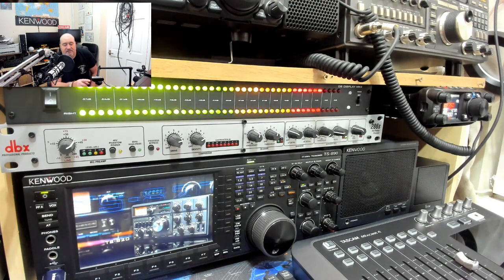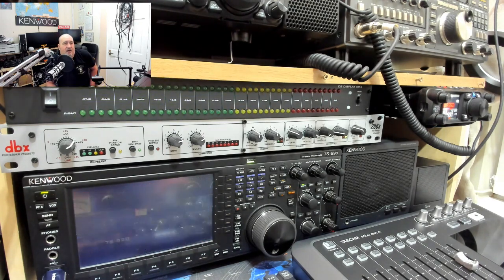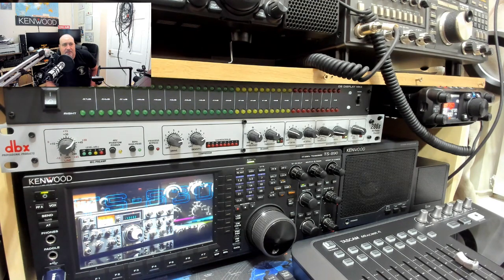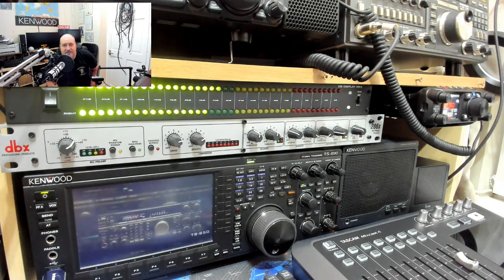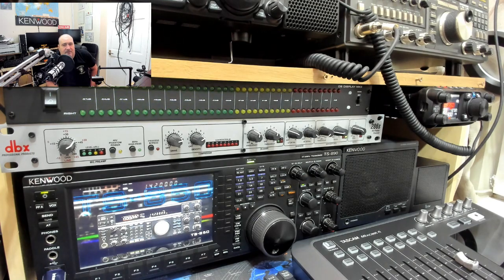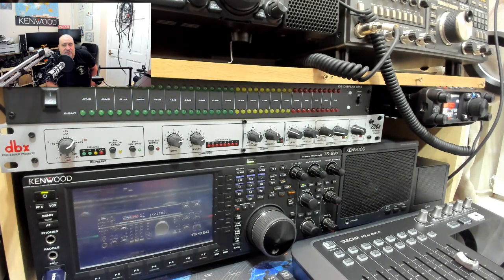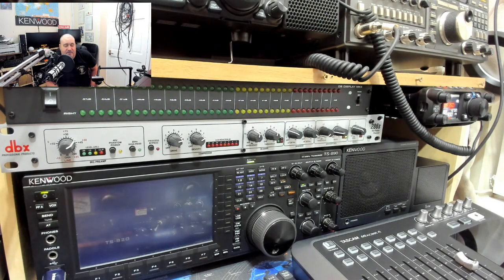It was very cheap as well — 59 pounds or something like that. It just lights the shack up a bit. It's more for optical pleasure than functionality — the main thing is the DBX unit, and that thing really does work. I can't say enough how good they are — phenomenal.